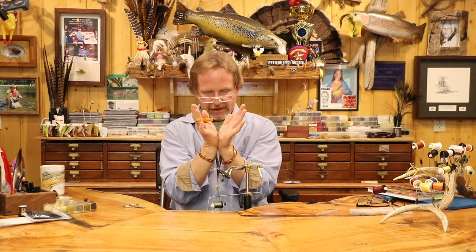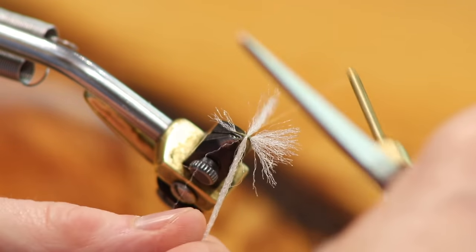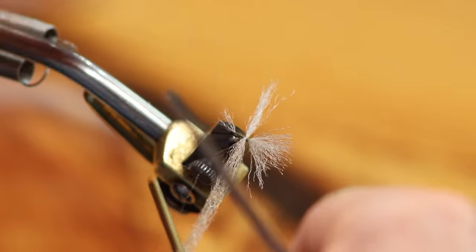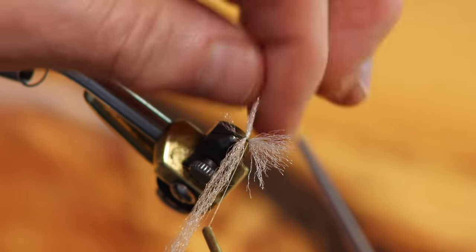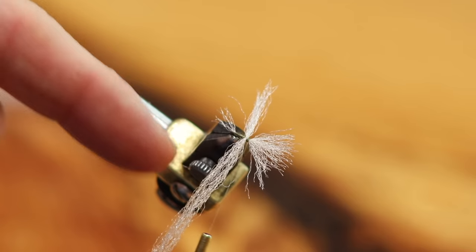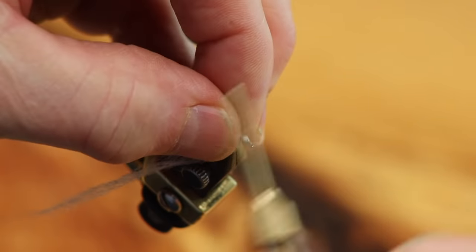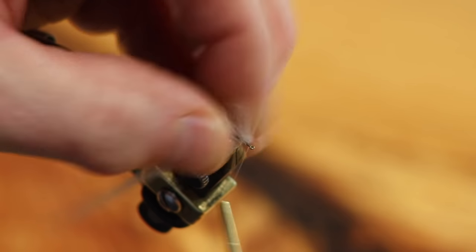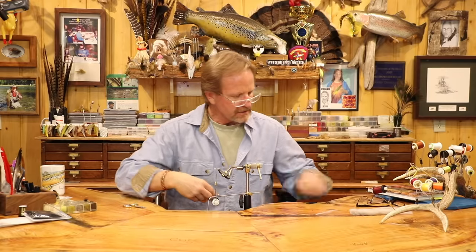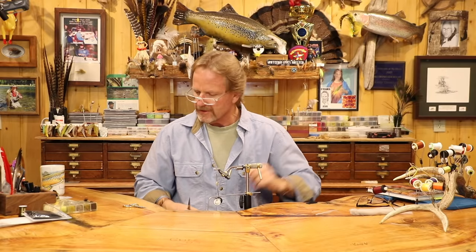Don't worry about a little build-up there. Make sure the wing is nice and tight, move forward, and leave a little space so the dubbing doesn't get hung up in the fibers. Come right up to just behind the eye and everything's set. Cut off the extra thread end and set the material down — it's ready to go for your next fly.